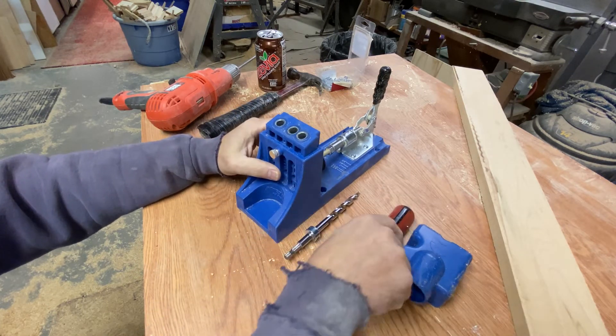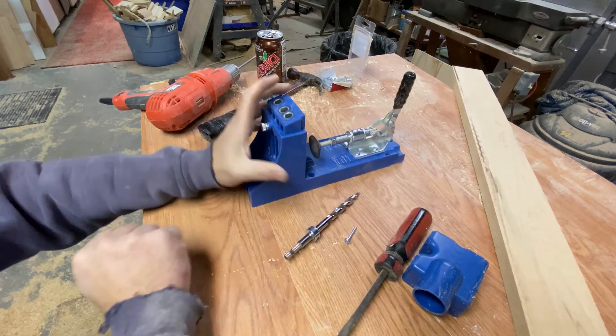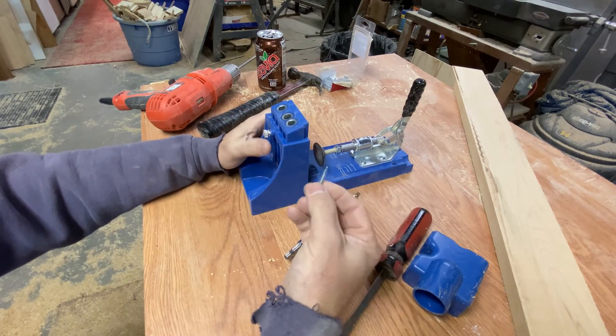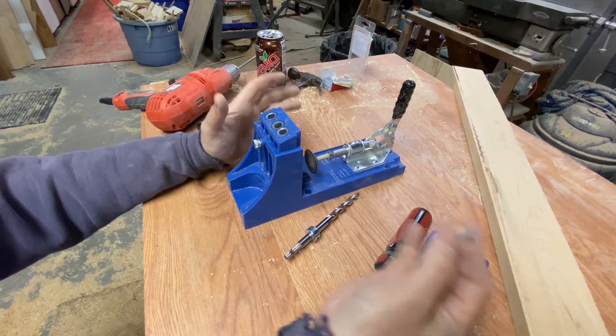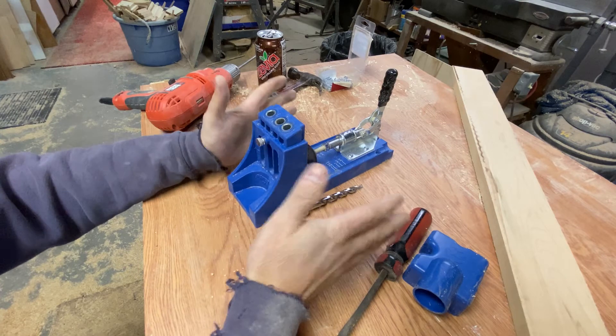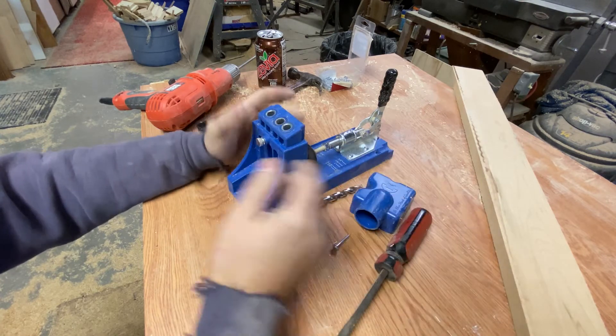Hopefully this video helped you out — that's how you set up your Kreg pocket hole jig. They do offer several different screw sizes depending on the thickness of the wood you're going into, so keep that in mind. I'll put a link to this in the description if you're interested.